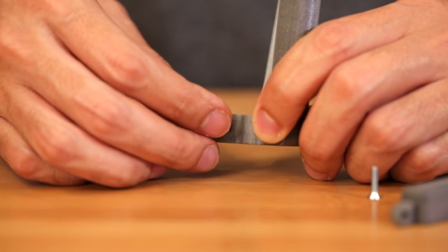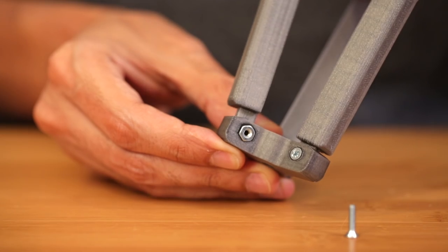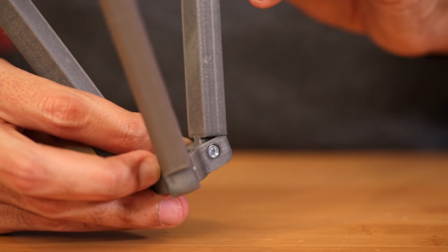To assemble the tripod, we'll insert a hex nut, and then insert the leg into the slots near the bottom. While holding the hex nut in place, we can insert and fasten a machine screw through the hole on the side.